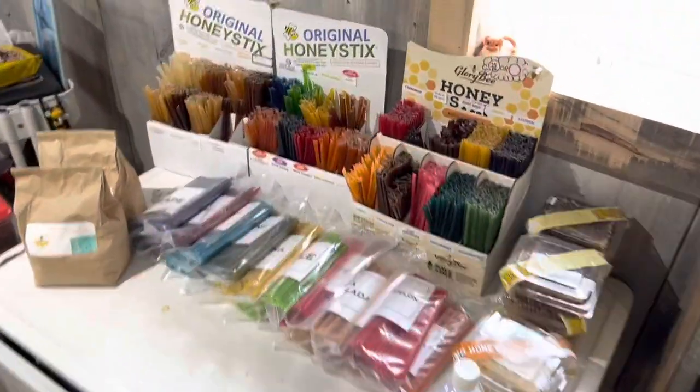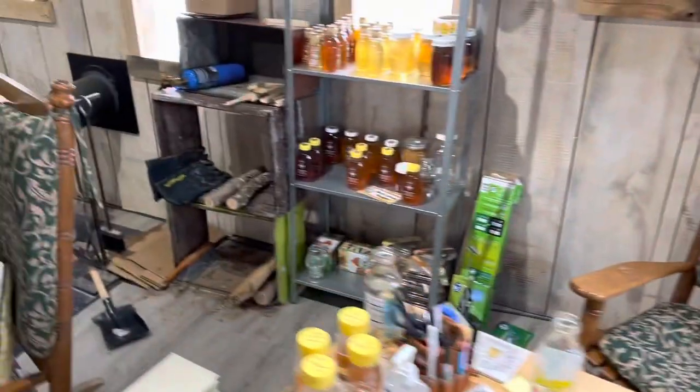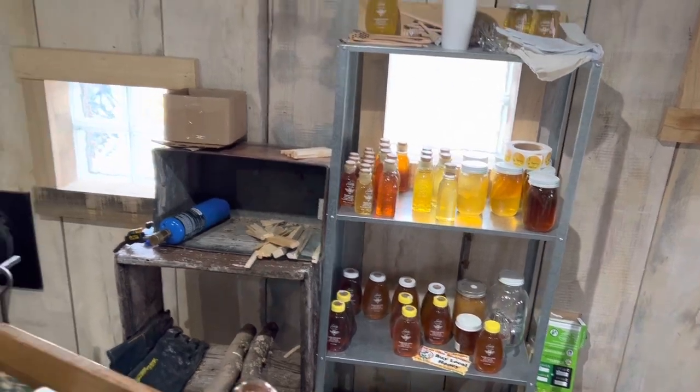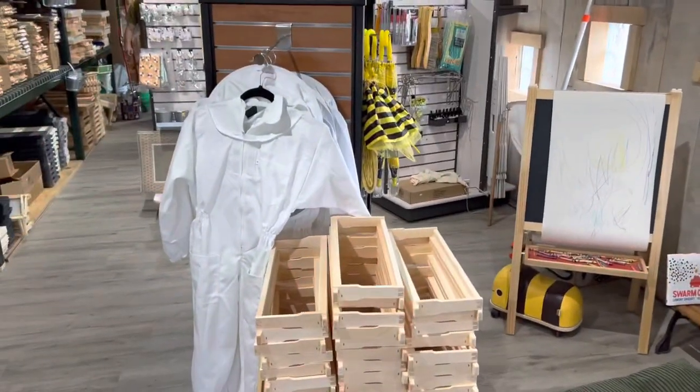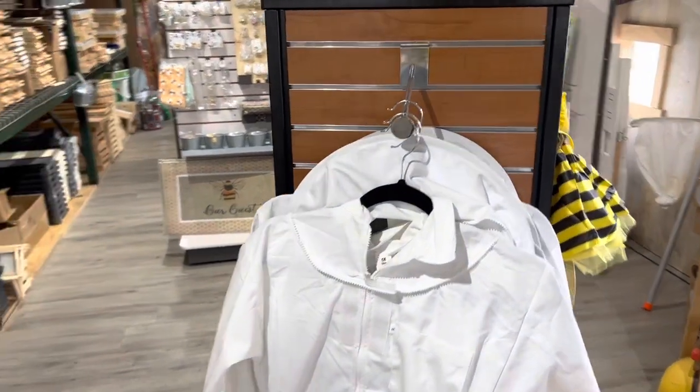They have lots of honey and honey sticks, and we'll go over here to the more honey for sale. They also have suits for sale. And there's Kevin walking by.